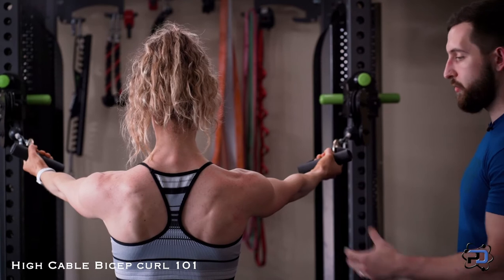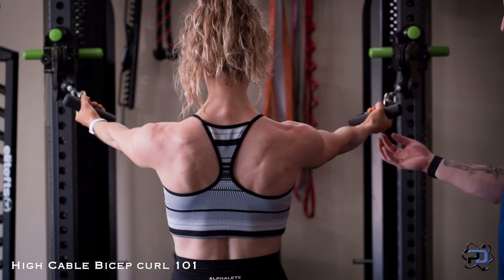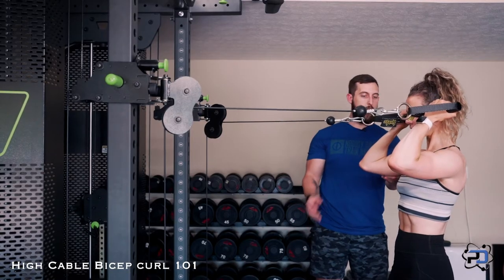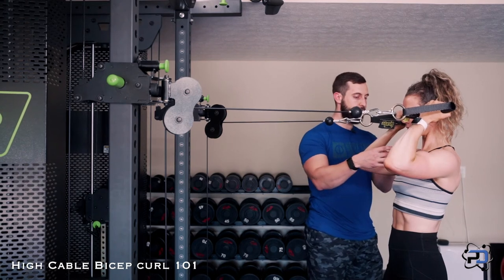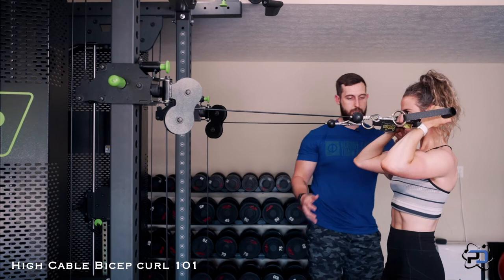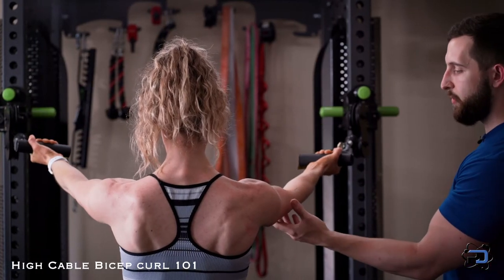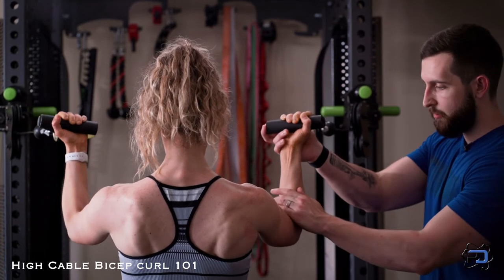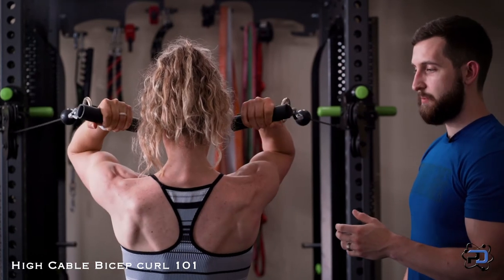From here, what we're going to do is keep the arm very stable. Sue is going to simply curl as she's keeping the arm stable. As she gets to the fully elbow flexed position, she's going to be trying to push the forearm and the bicep together and really squeeze hard as she lets it go back in the eccentric portion. We want to focus on not allowing the elbow to dive down or do anything out of the ordinary — we want to keep the humerus in the best position possible.